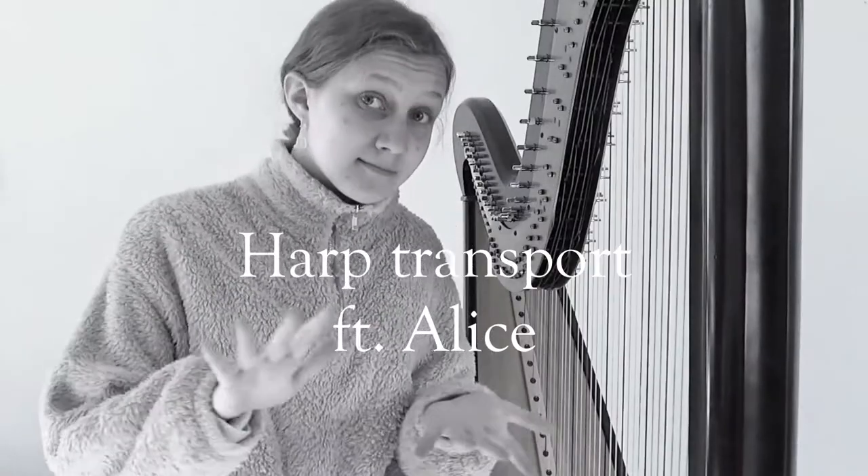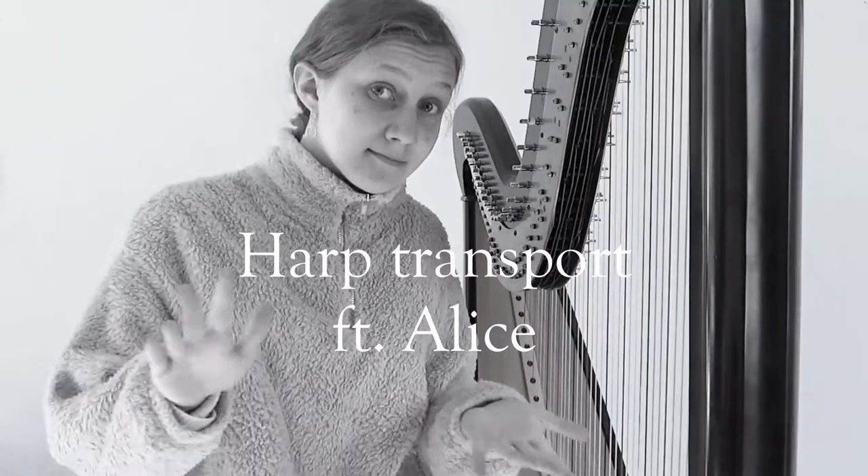So here's a guide on how to get a harp to orchestra, bearing in mind that at orchestra and on the way home you need to do all of this in the most natural way, pretending that you know what you're doing.